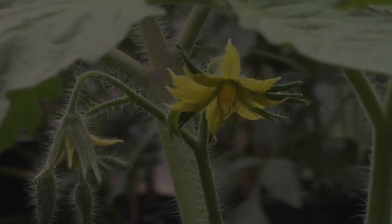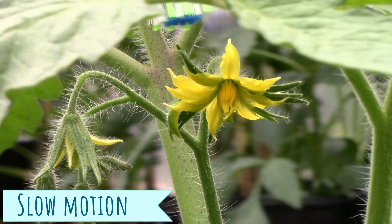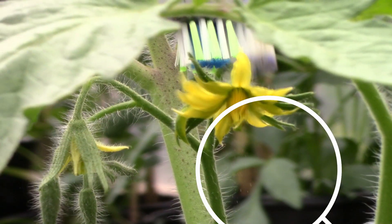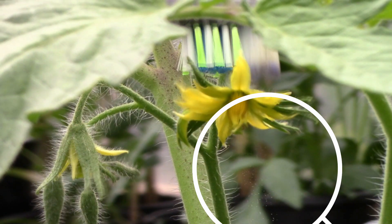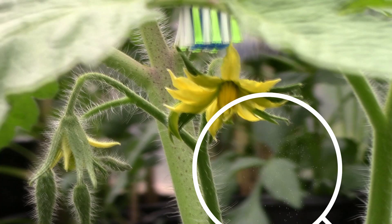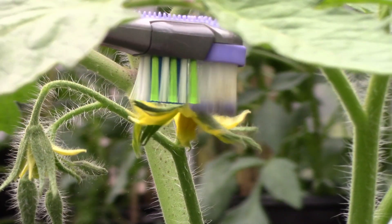Actually, I'm going to get my tripod and zoom in on the flower — be right back. So what I do is I take my toothbrush and hit the back, and the pollen will come out of the flower and it knocks the pollen down.